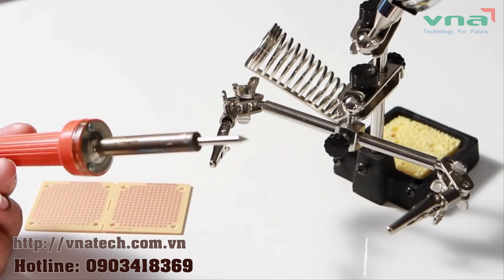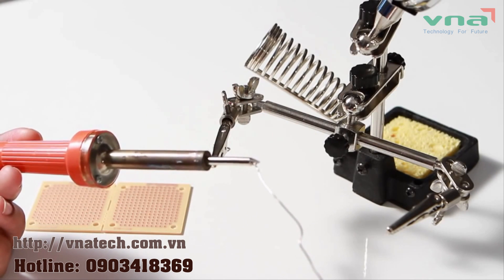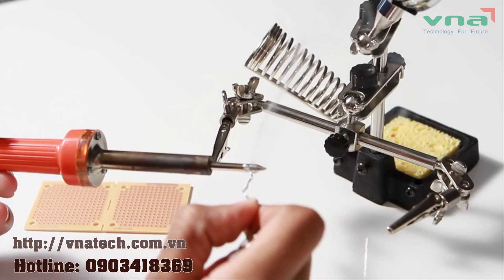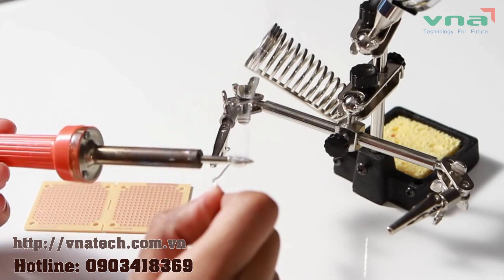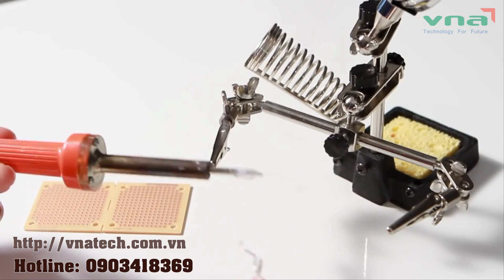When you have a new soldering iron or just a new tip, you'll need to add a coat of solder to the tip. This is called tinning and is most important the first time you heat up this fresh tip. It will help prevent the tip from oxidizing, allowing it to continue to properly melt the solder.